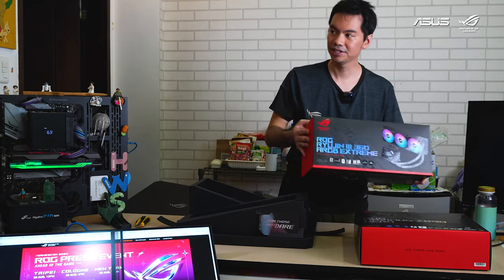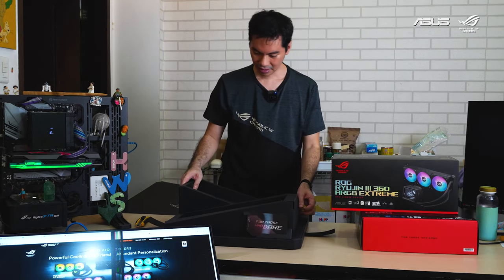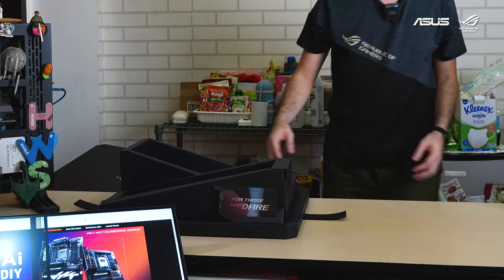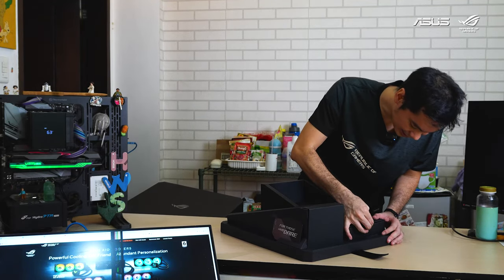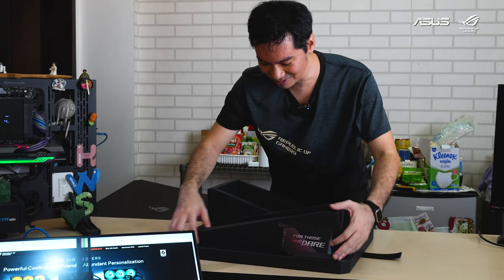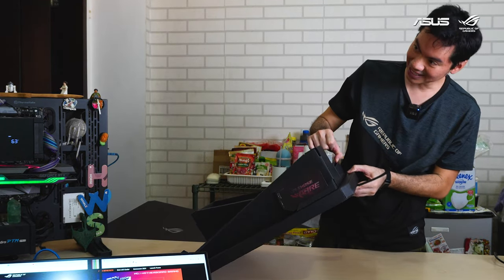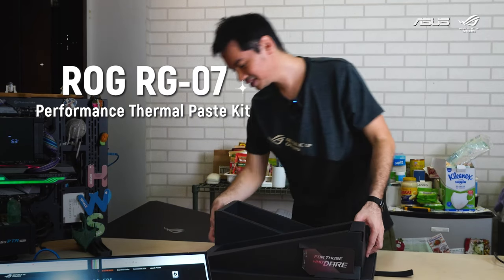Also included is the new Ryujin — yeah, the new Ryujin 360 ARGB Extreme. We'll see if there's anything underneath. There does seem to be something under the mobile part and the AIO part. There's an open tab here and I can see something peeking through — it's the ROG RG07. I don't know what that is yet, but first things first — how do we get it out?